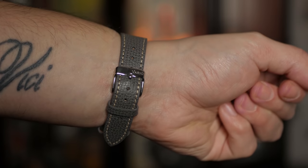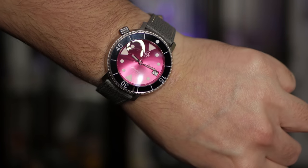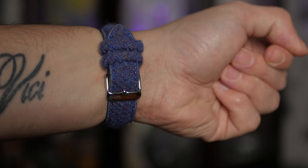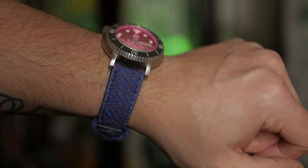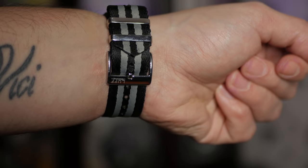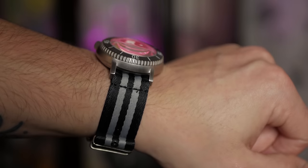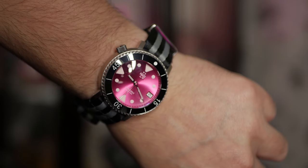As you can see, it's a bit of a strap monster — it plays very well even in this punchy pink color with quite a variety of different straps. At the end of the day, this is a very good piece, one I'm very happy to have in my collection. For the price you pay, the quality you get, the originality, and that je ne sais quoi with the whole Irukandji jellyfish — I think it's definitely a good buy.